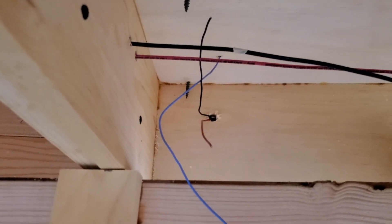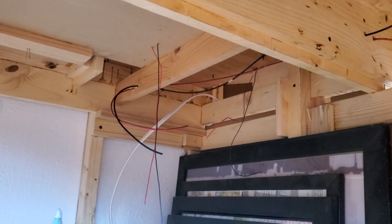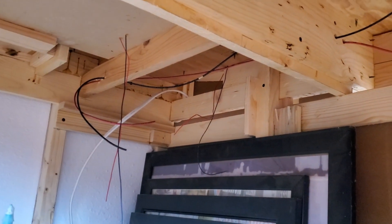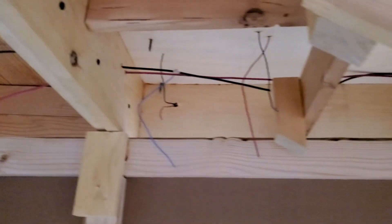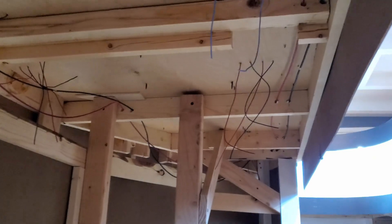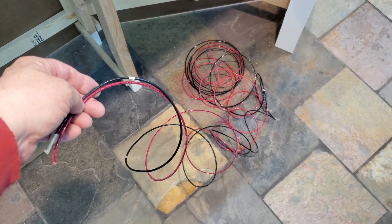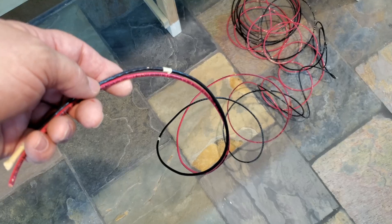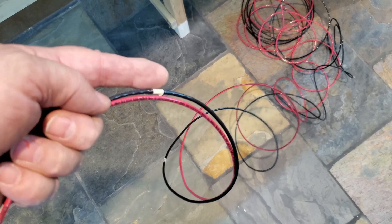I put tape where the feeders are. I'll pull these two cables out and line them up together, then strip away the insulation where I have those tape strips — that way I can solder my feeders directly to the bus wire. I'll go along and strip the insulation off the bus wire using a hobby knife, going around the outside of the insulation.